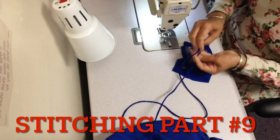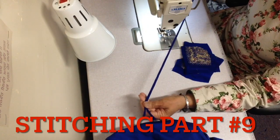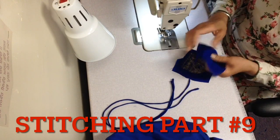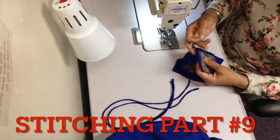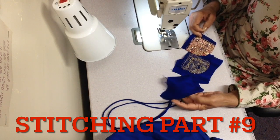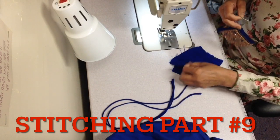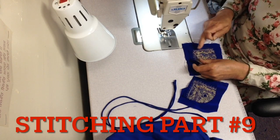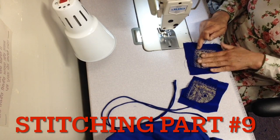I made this string and today we will make a latkan. I put the sari corner on the side. I put it straight and put it on the side of the sari. I put it on the side of the grape.